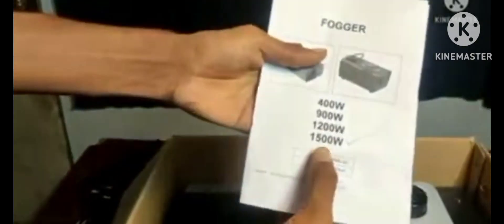If you want to subscribe to my channel, you will see the Fog Mission Unboxes Chhoddam. Next, the Fog Mission Unboxes Chhoddam is 1500W.